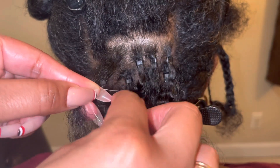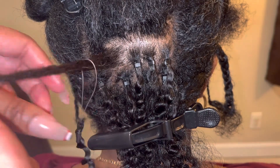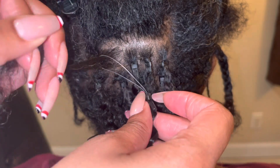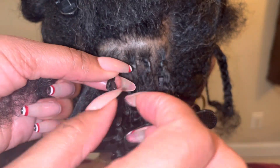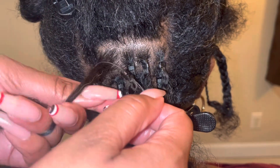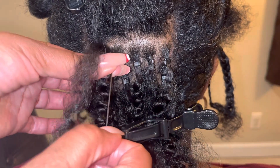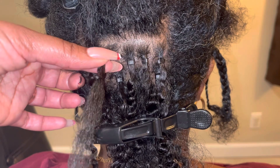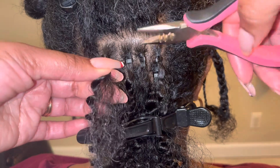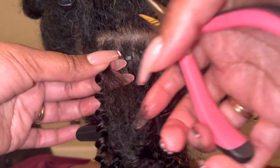Here I'm smoothing out the hair and I'm going to pull it through the loop. Then I'm going to pull the loop towards the scalp — not all the way there, because you want to make sure you have enough space so the hair can move freely and is flexible. At this point I'm going to hold it in place, take the bead at the bottom, pull it through the silicone loop, and you're going to need your pliers so make sure you keep them nearby. Go ahead and squeeze tight, securing the loop to your hair.